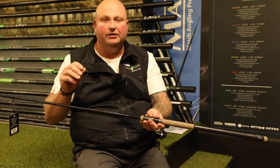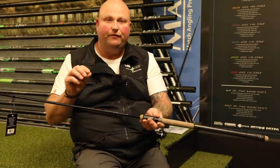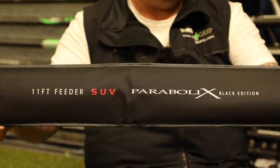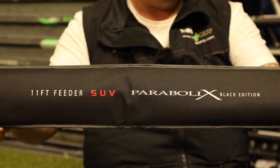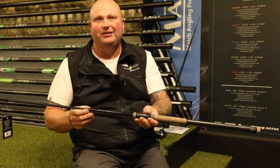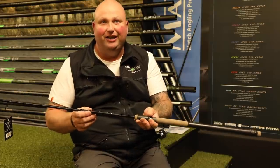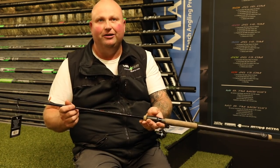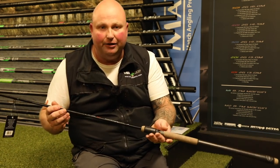Now there are two in this range: there's the standard 11 foot feeder and then there's one called the SUV. My personal choice is the one with the SUV on it. I'm not a hundred percent sure what SUV stands for, but all I know is this one is much stronger than the other one, so that's basically why I use it.